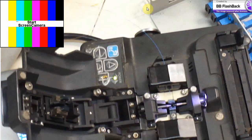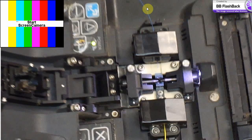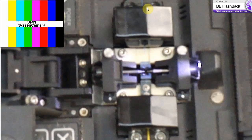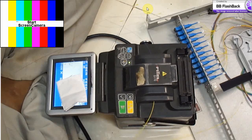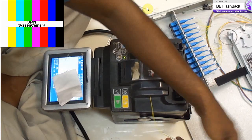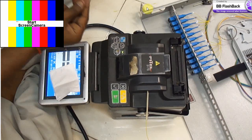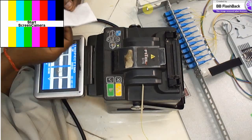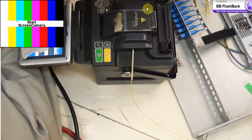Here we are doing the fiber splicing technology — how fibers are connectorized. We are using the fusion technology, and this is a single mode fiber cable with three cores, each core having four fibers.